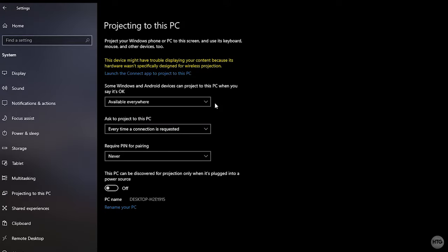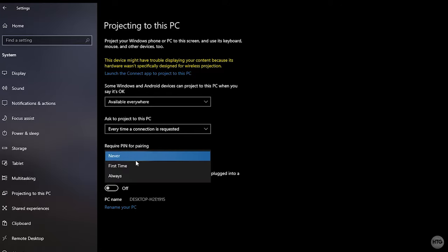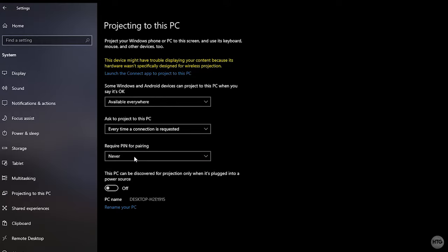I'll choose Available Everywhere for this tutorial. For 'Ask to project to this PC,' a notification will appear in the bottom right corner whenever a computer requests to project. Choose First Time Only or Every Time a Connection is Requested. For the PIN setting, you can require a PIN the first time or every time — I'll choose Never.